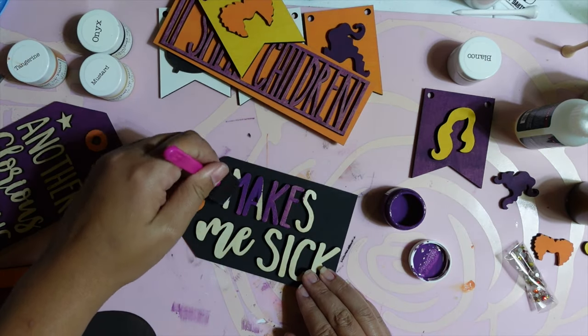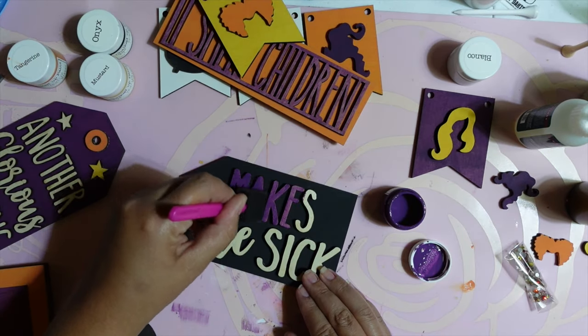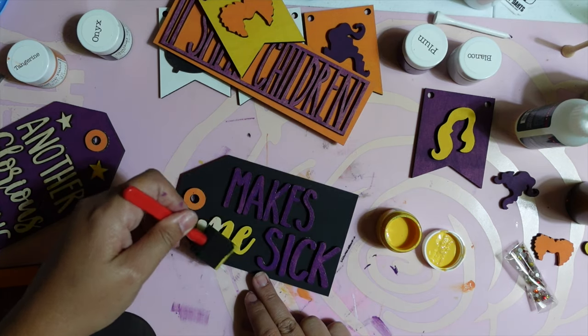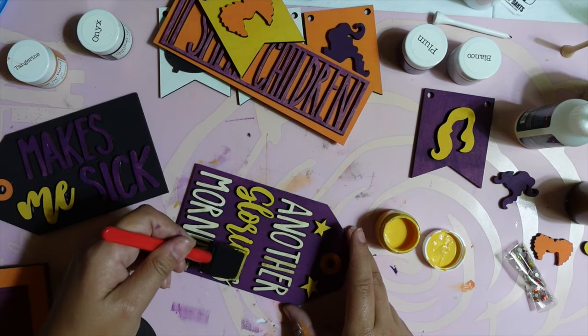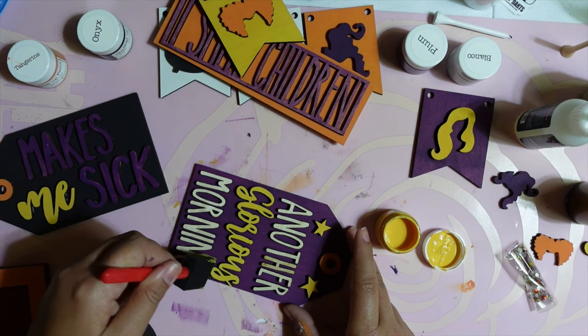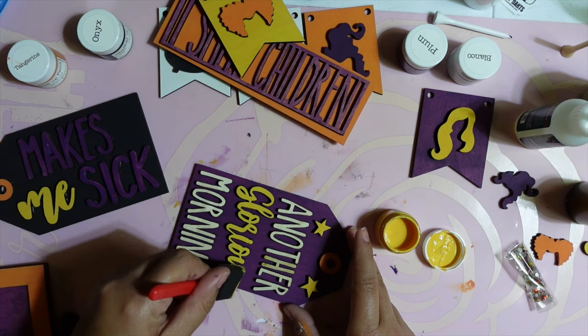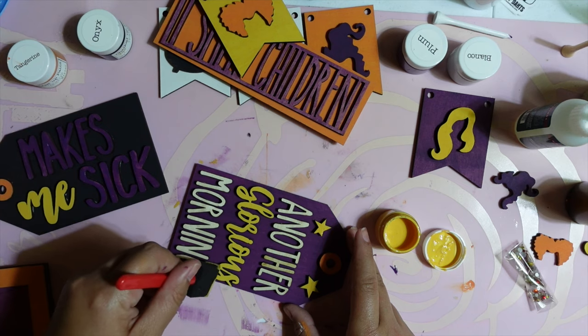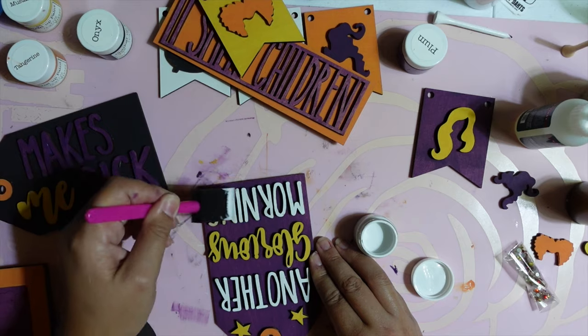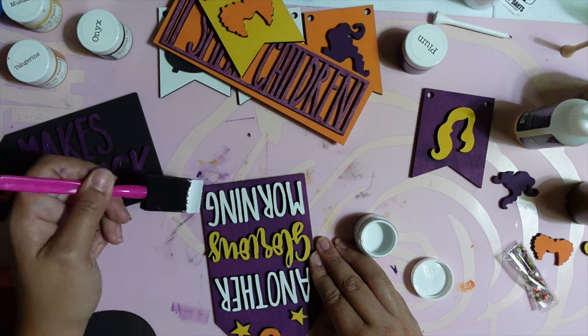I decided to paint the words on the tags after they were glued down — it was just easier for me that way. I made the words 'makes' and 'sick' purple on the 'Makes Me Sick' sign, then made the word 'me' yellow to give a nice contrast. I also did the word 'glorious' in yellow to tie the two signs together, then used white paint to paint 'morning' on the other sign.